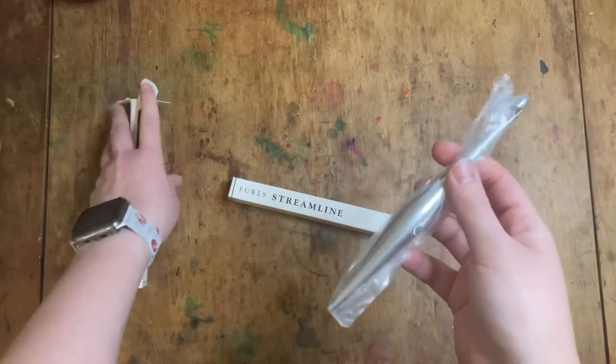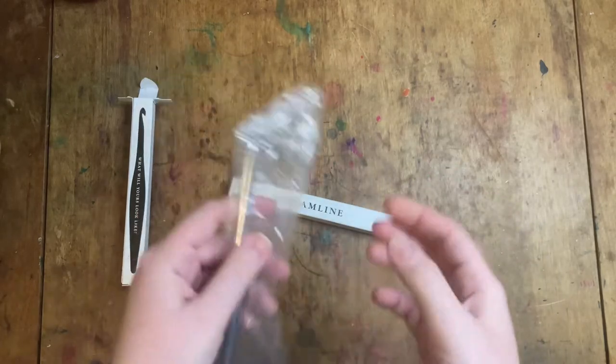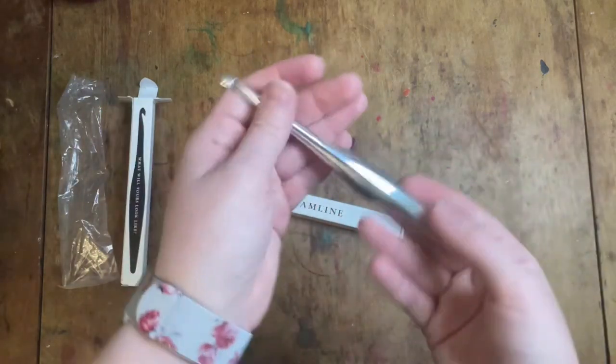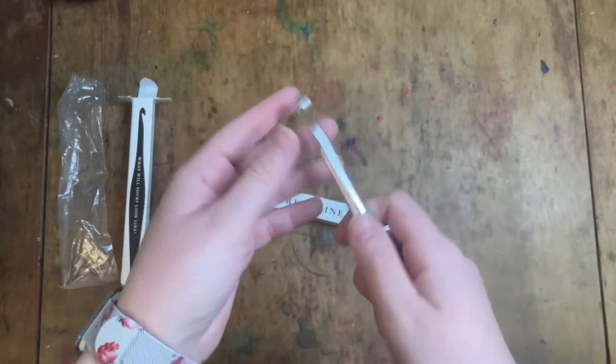The new product that I've never tried before is the metal hooks. Before they had the wooden ones, which I've shown on the channel before, and the resin ones, and now they have these. And this is quite heavy — I assumed it would be hollow but that doesn't feel hollow.